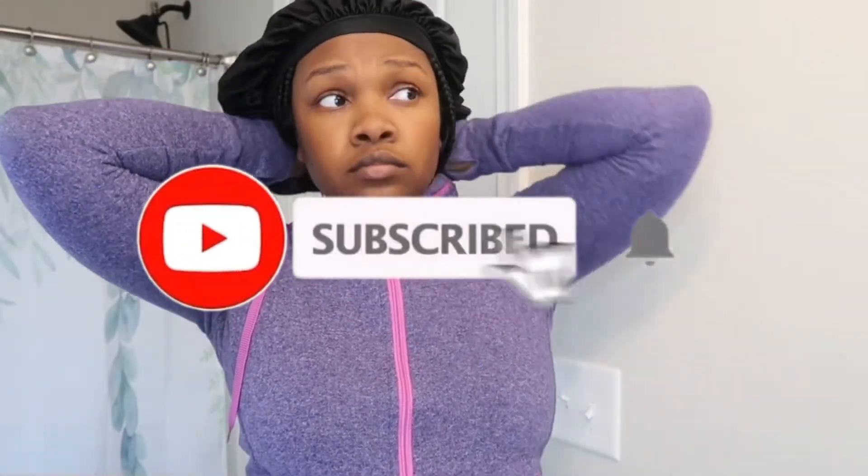Hey loves, welcome back to my channel! As you can see by the title, today I will be doing a skincare routine. This is my very first voiceover that I have ever done on this channel, so y'all please bear with me. Right now I am just currently putting on my bonnet.